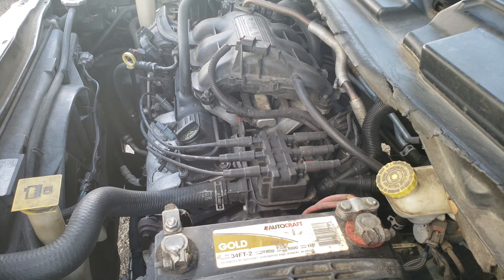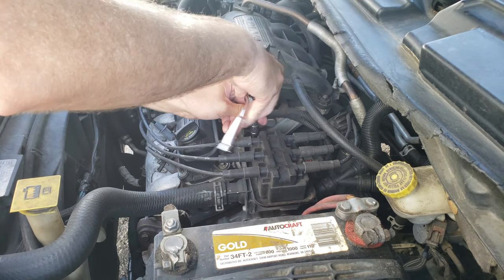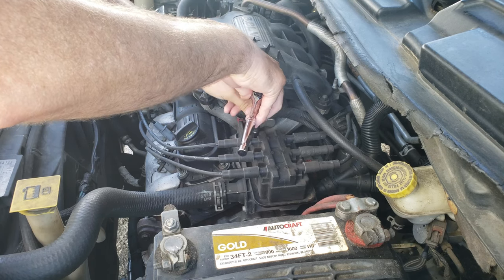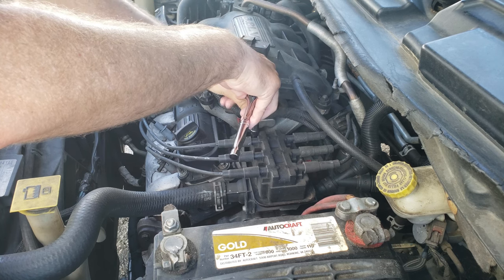On the new coil pack there are no numbers on the coil pack itself, so we'll just match it up based on the one we're taking out. These are 10 millimeter bolts - just going to take these two bolts off.